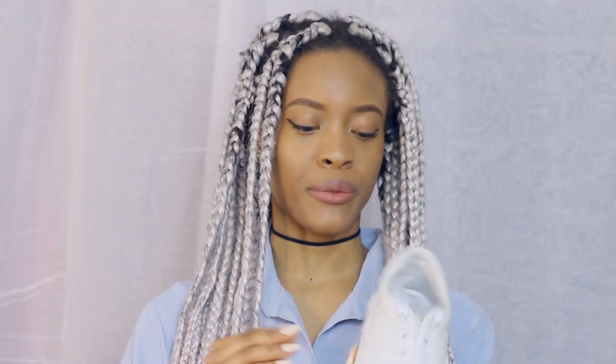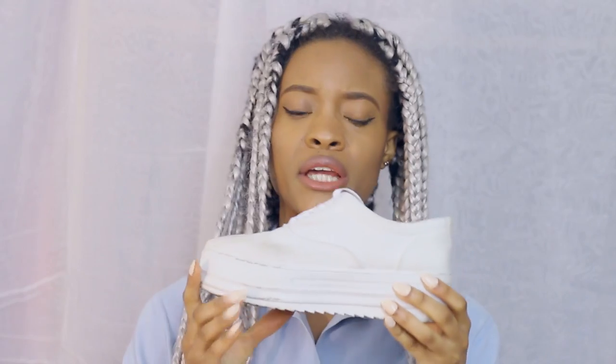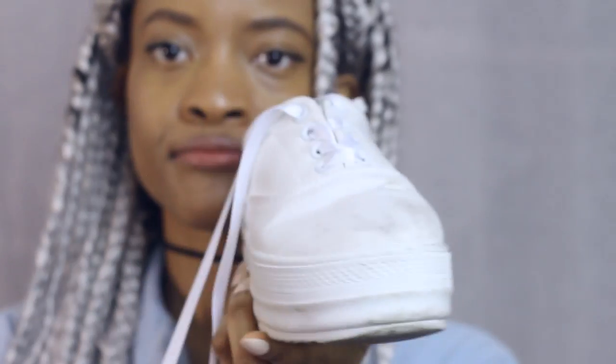First I'll show you guys the sneakers I made and then move on to the tutorial. What I did was I took my own sneakers and laced them with some white ribbon — as you can see they're not as white as they used to be, but that doesn't matter.